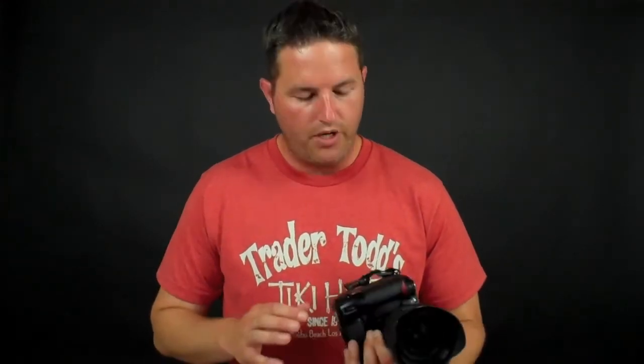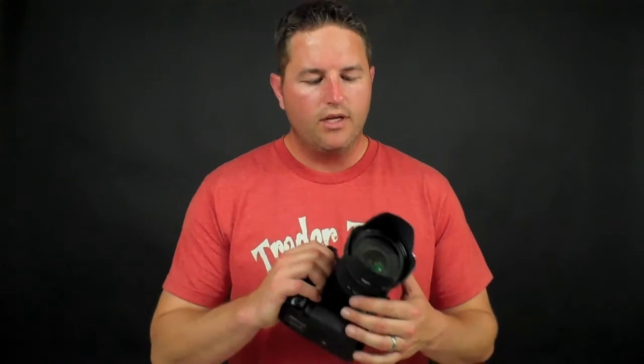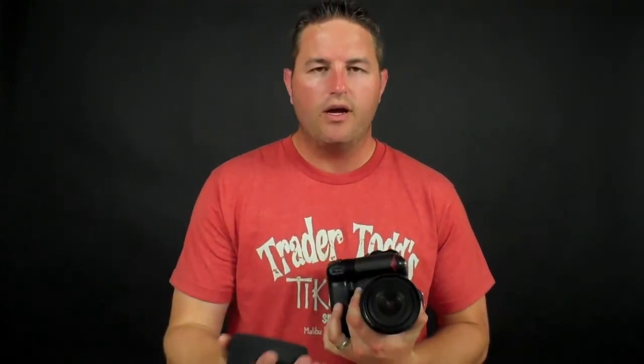We'll move on to one other thing I'd like to talk about today — some basic features that will help protect your camera. As you can see right here on this camera, I have what's called a lens hood. What the lens hood does is block out light from coming into the lens and causing lens flare. It also protects the lens — if I bang it around or bump it into something, I'm not going to scratch my lens. For most lenses they just twist right off and are really easy to snap on and off.